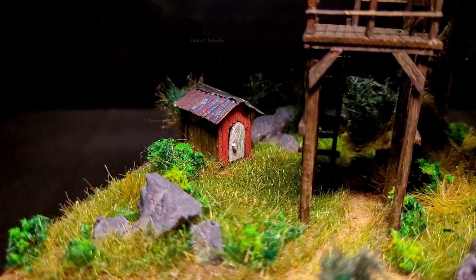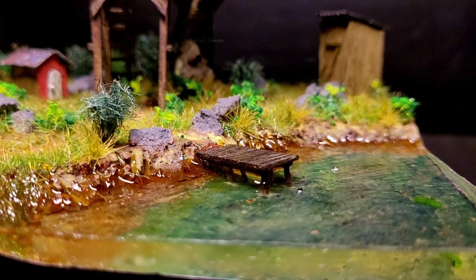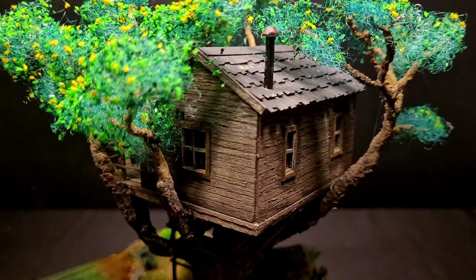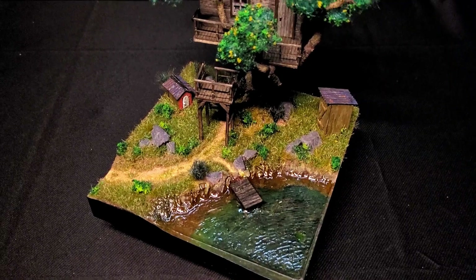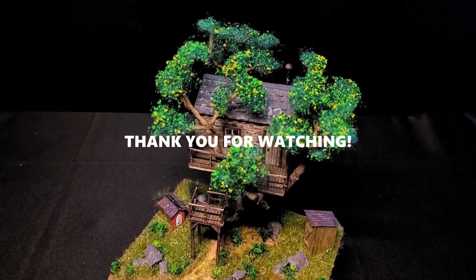I've spent many days making this video, and everything was done manually by hand. I believe that taking a second to like, share, and subscribe to the channel might be an easy task for you, but it's a huge motivation for me to keep creating the next videos. I'd also be delighted if you could leave a comment, and I'll be ready to respond when I have some free time. Thank you for watching.